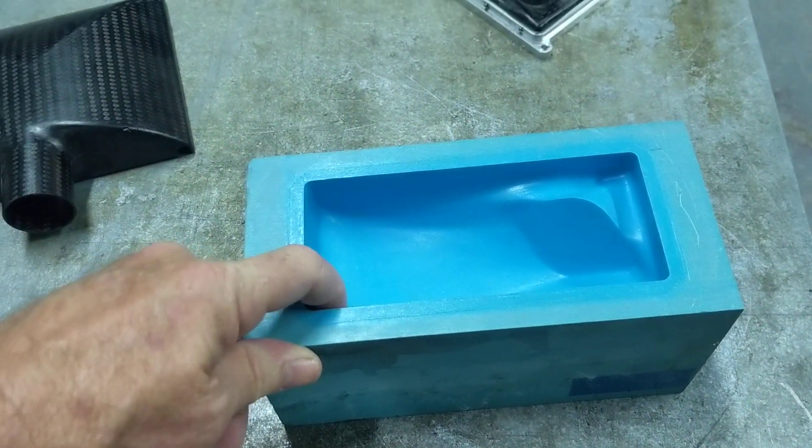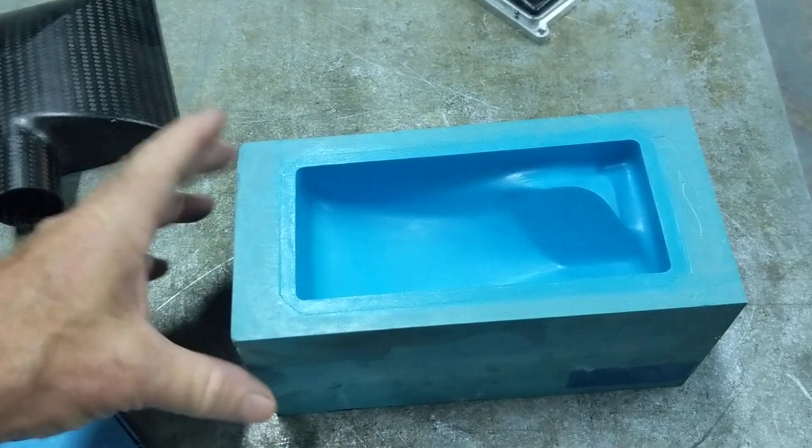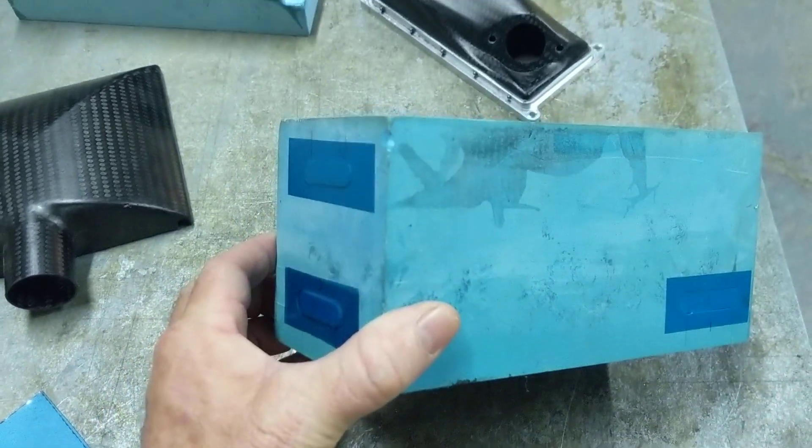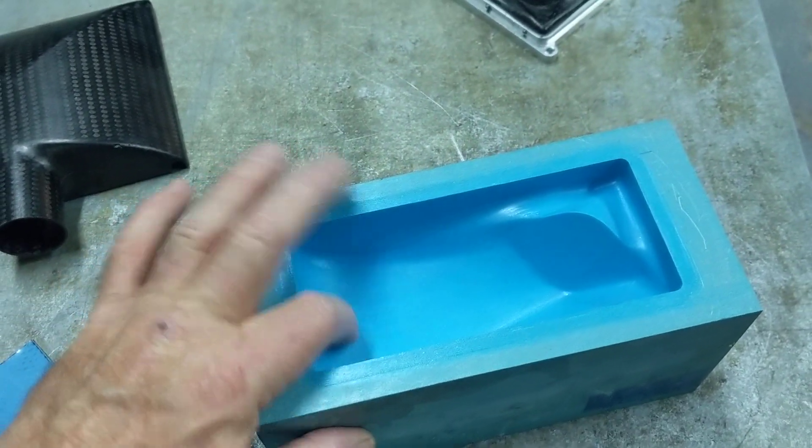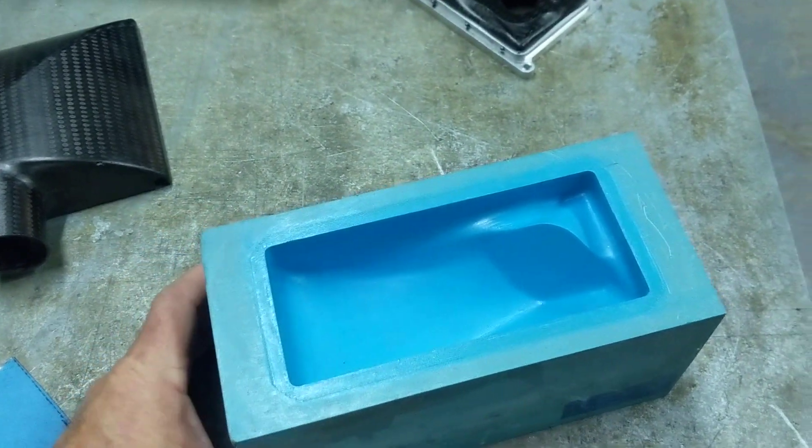And then I'll put a sealing surface on this. This is Renshape 5008 — it's a 42-pound board. I'll put a sealing surface soaked into the surface, and then a release coat on it.